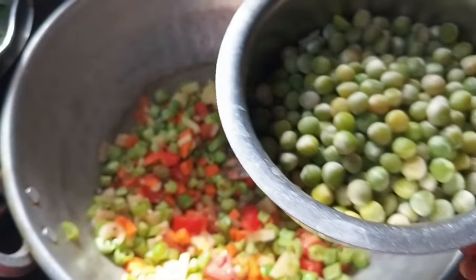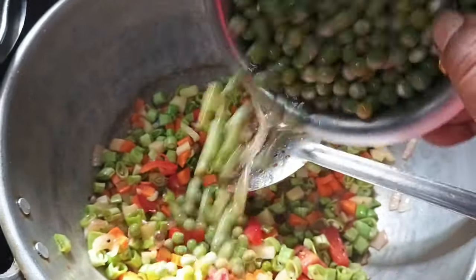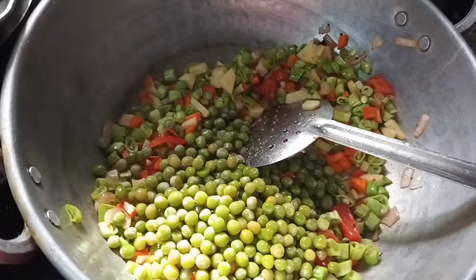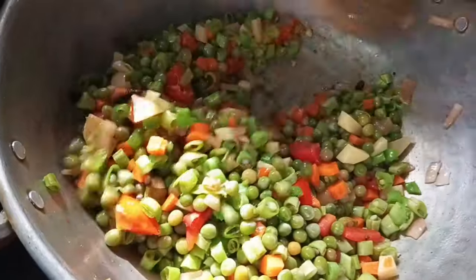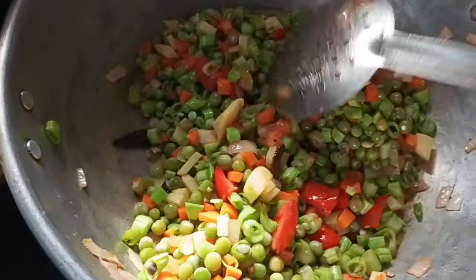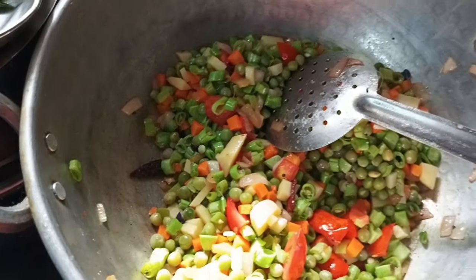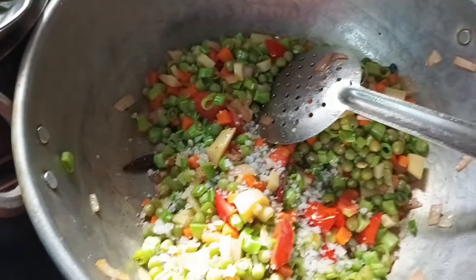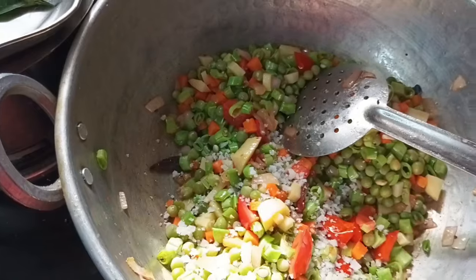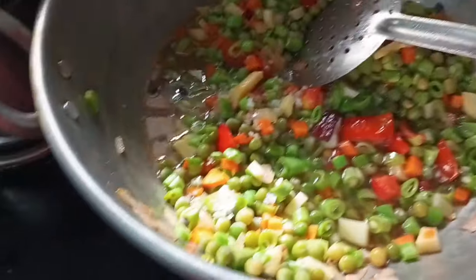It will be made of the rice. Let's add 1 cup of tea.